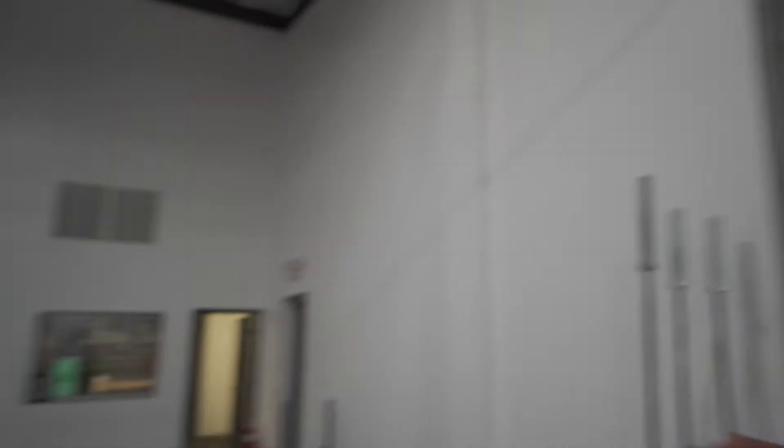What makes you a novice? If you come in and I put you on a novice program, you're going to PR every time you come in - three times a week you're going to hit a personal record. That means you're a novice. When that goes to like once a week or once every two weeks, that would be more like an intermediate. And you're in advanced stages of intermediate for a while before being advanced.